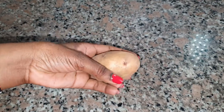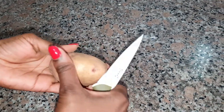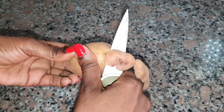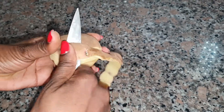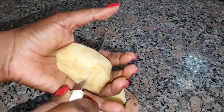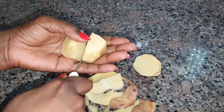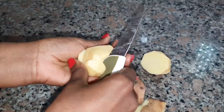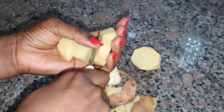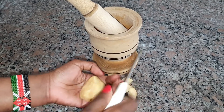For our ingredient we are going to require one potato — this is white potato or Irish potato, whatever you may call it — but don't use sweet potato for this. What I'll be doing is just peel it, remove the outer peel, and then I'm going to crush it. You can actually grate it with a carrot grater, or you can even blend it.